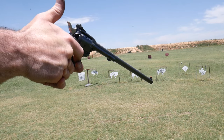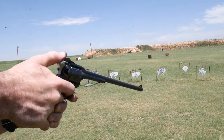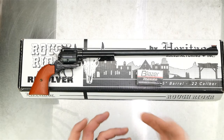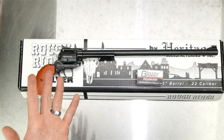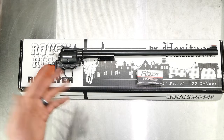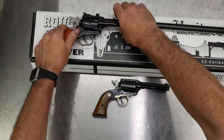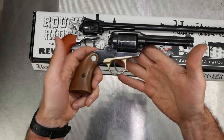When you go to reach for the hammer and break your grip, the weight of that barrel wants to pull everything down and it makes it hard to get to the hammer. At first the cylinder was very tight, but I've put about 500 rounds through it now in three range sessions and it's smoothed up, although it's not near as smooth as the cylinder on my Ruger Bearcat.